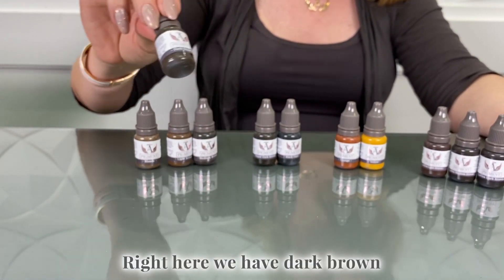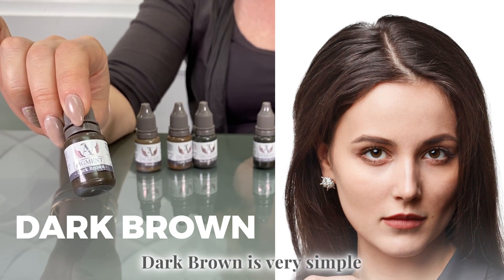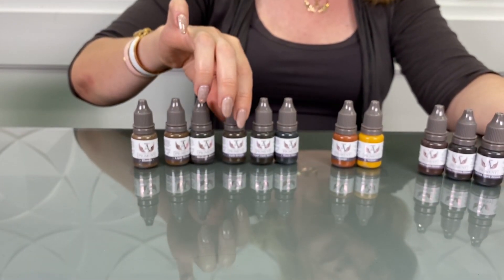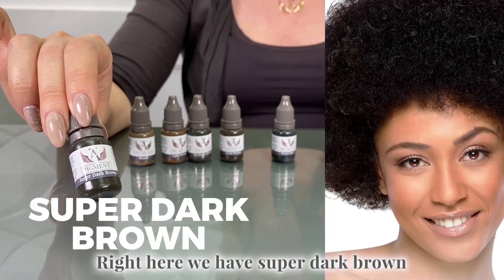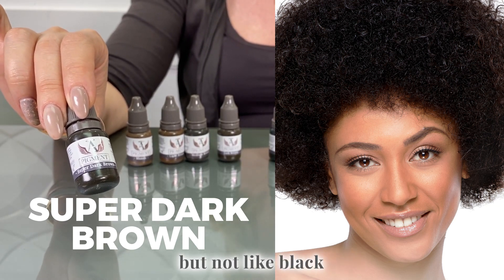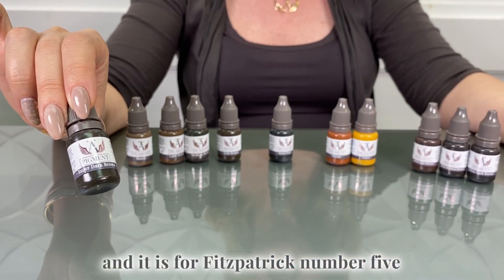Right here we have dark brown — very simple, for dark brown hair — and it is for Fitzpatrick number four. Right here we have super dark brown, which as you could imagine is for very very dark brown hair, but not black. It is for Fitzpatrick number five.